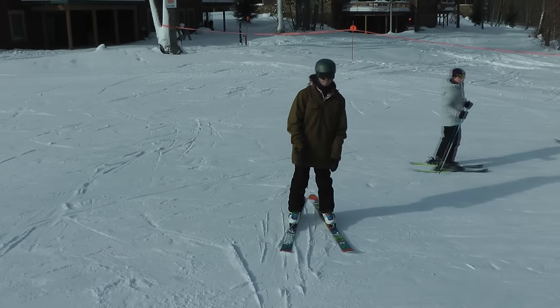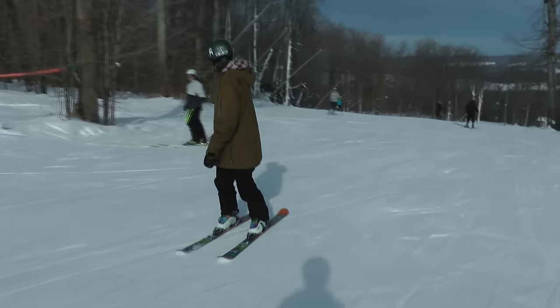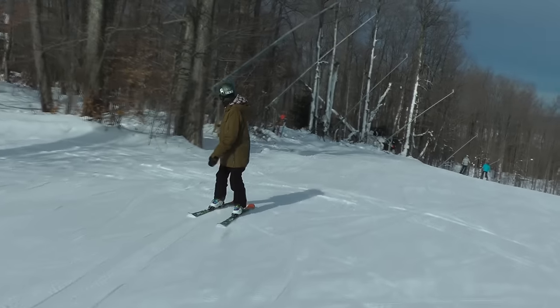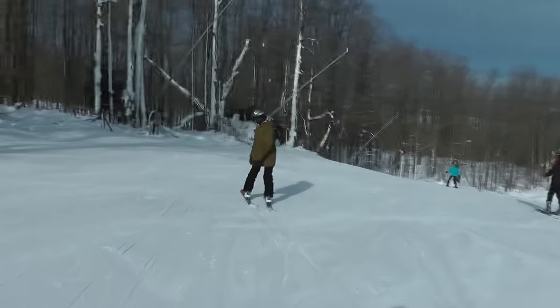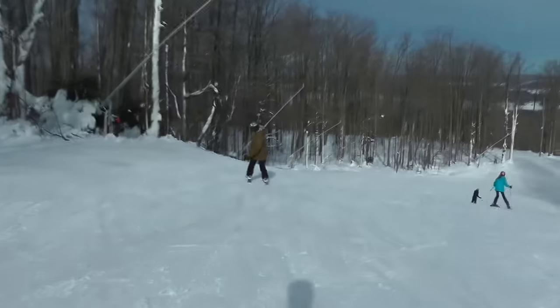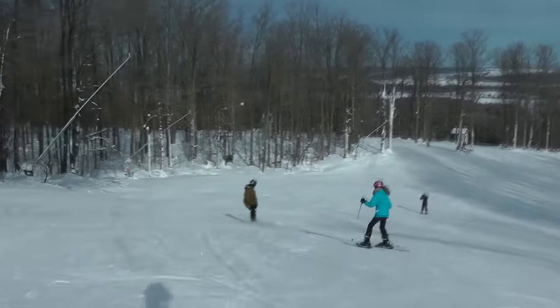When you feel ready to take it to a real slope, find a slope that's pretty flat and mellow — even the bunny hill or beginner hill at your resort would work. You don't want to be going down steep black diamonds when you're first learning switch. Find somewhere mellow that you're comfortable with and won't get going super fast.